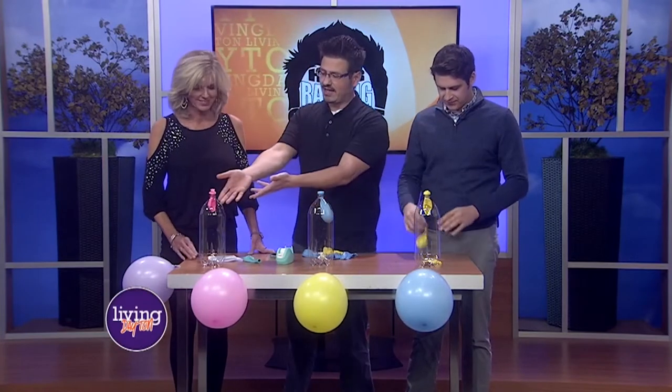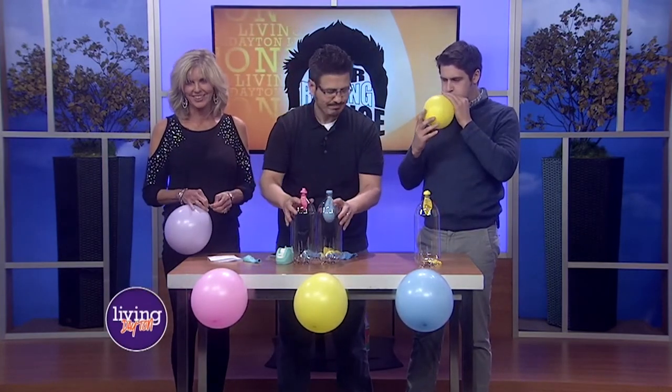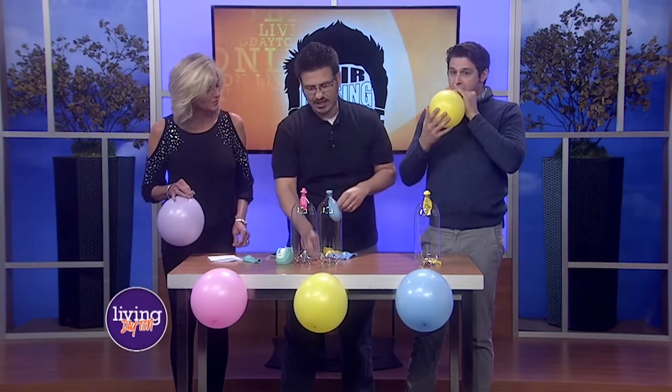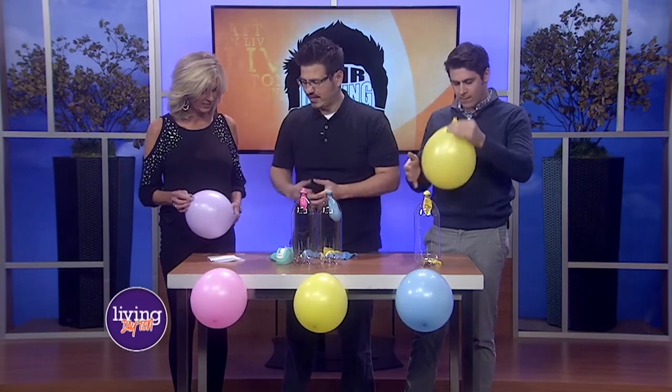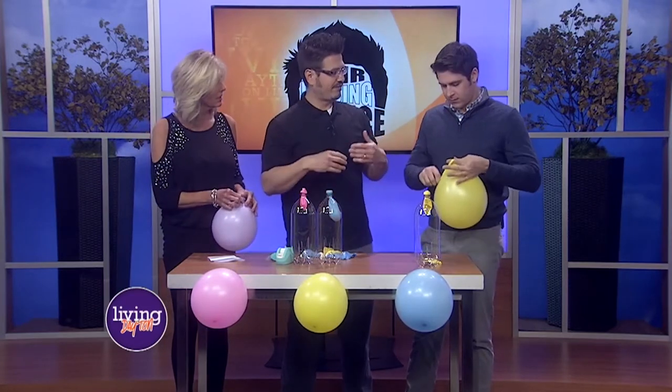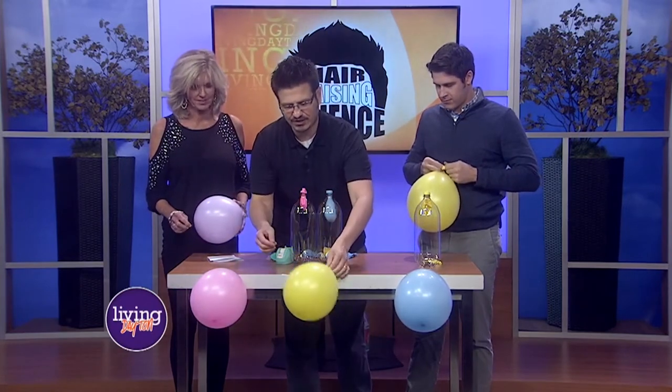So the second one — I'm going to have you blow up a balloon, Sally. I have a purple one — it was the only purple balloon I brought, so it's specifically for you. Thank you. That's a lot easier. Absolutely. So I also have a little needle for you. And what I want you to do is take that needle and make a prediction: if you take your balloon and poke the needle into it, what's going to happen? It's going to pop. Well, let's see if that's true.